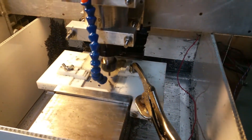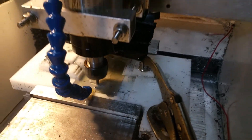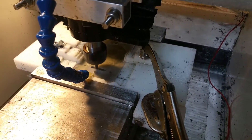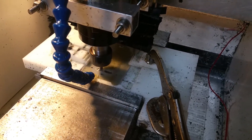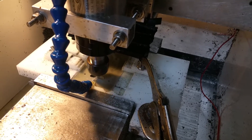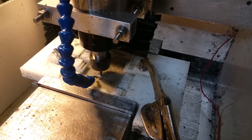The G-code will start the pump, come in, clean up the hole, and then I'm ramping in. Then I do a conventional cut, and when I'm done I do a climb milling cut to clean up the edge and move on to the next hole.